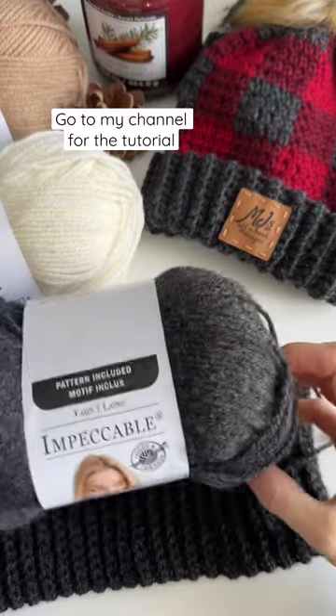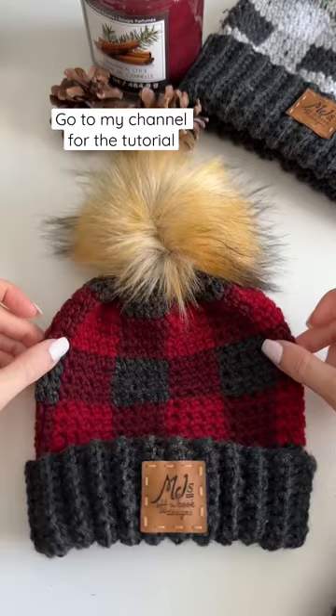I've partnered with Michaels and used impeccable worsted weight yarn by Loops and Threads to crochet this cute buffalo plaid hat.